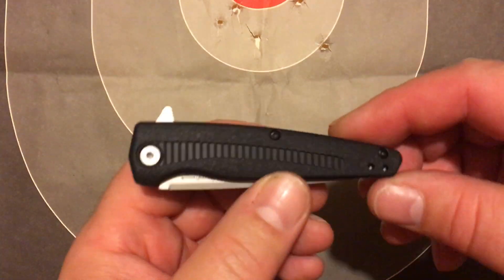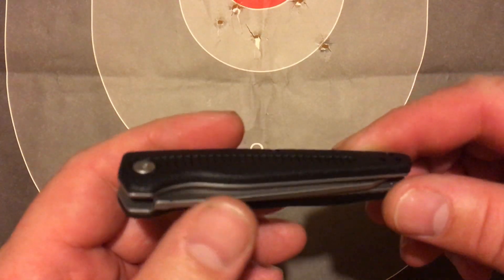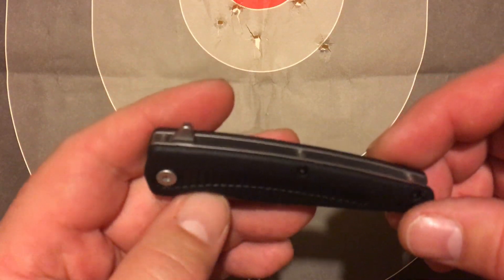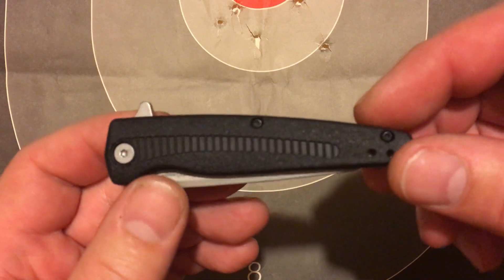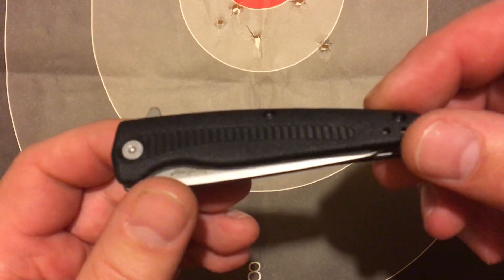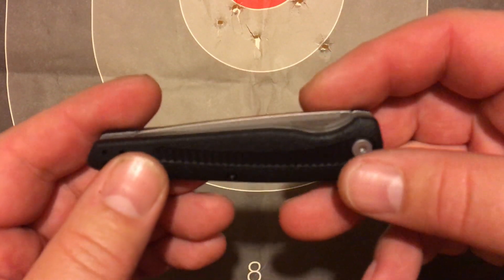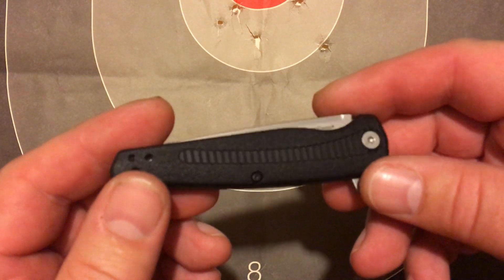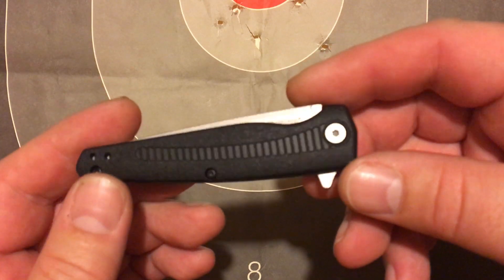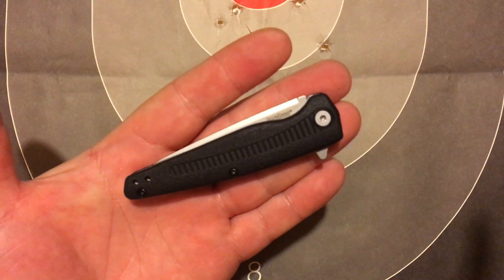I tried to look on Kershaw's website for this knife and it's not there. I'm guessing they're either — it's too new to be on their website, or they're really embarrassed about it. It's probably a little bit of both. But anyway, I totally picked this up for under 10 bucks. Seriously, under 10 bucks.